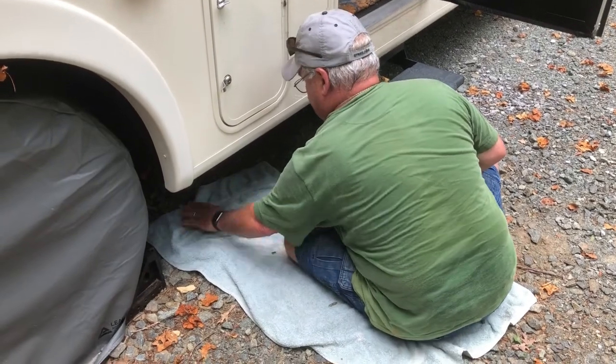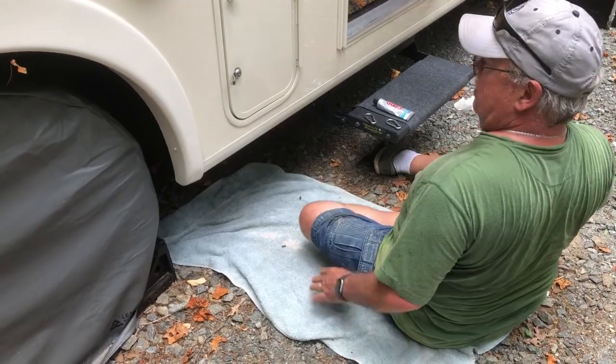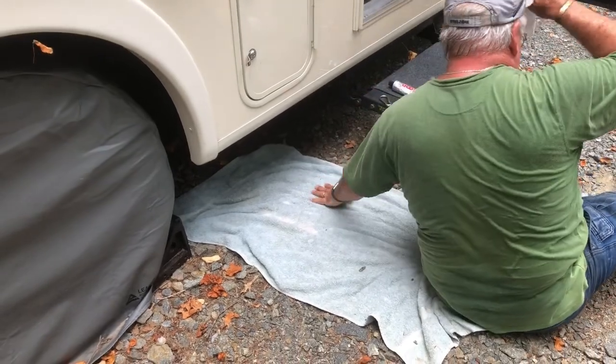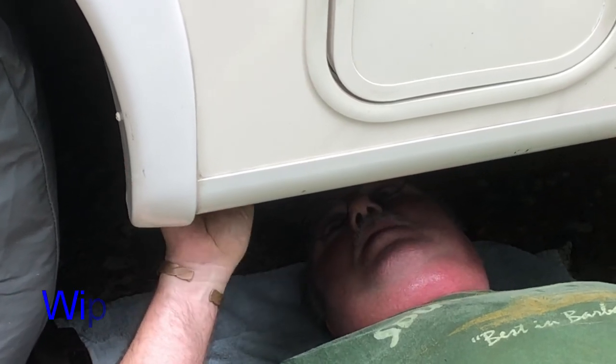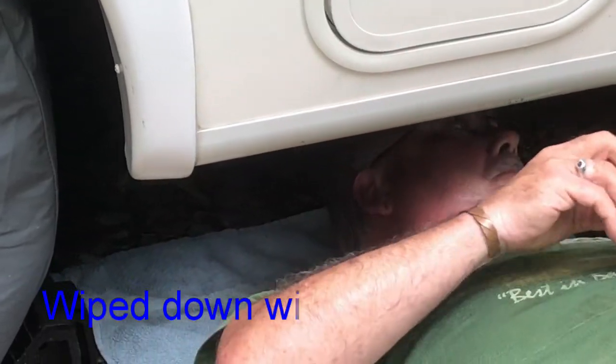I'm gonna put it on here one time, then I'm gonna come back again tomorrow and put another job on it. I'm just placing them today. I'm gonna put it to the bottom of this trim. It's coming back about this far from the edge here, so it's only gonna come to here, and I'm gonna put them about an arm's length apart.